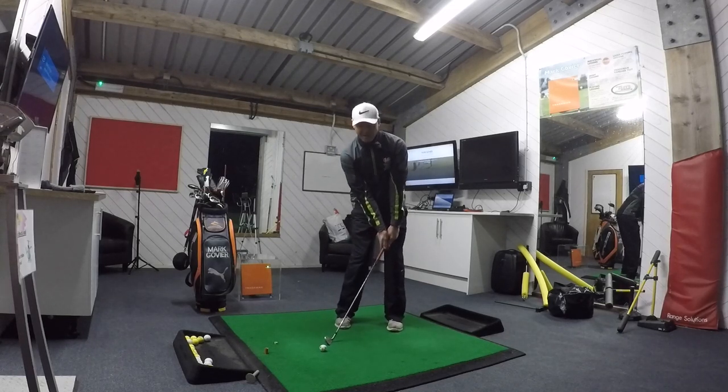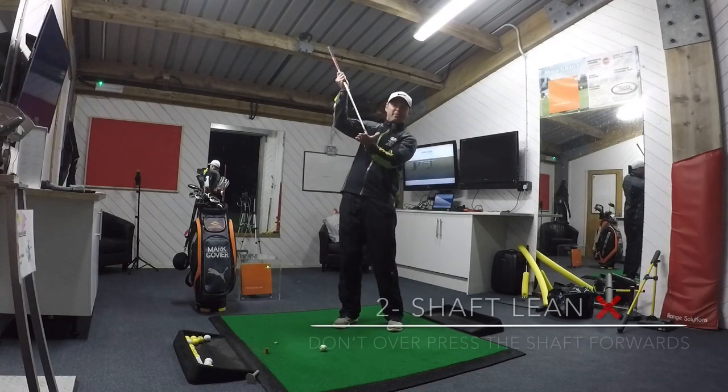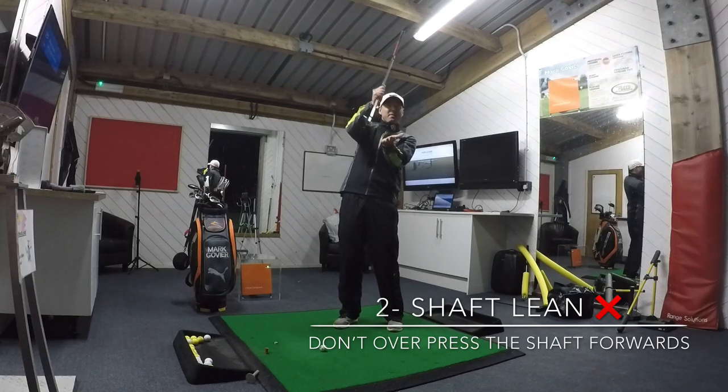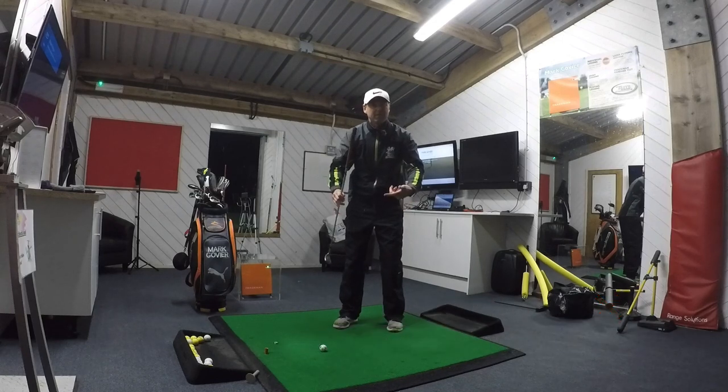The handle gets too far leaned, and what that does is it kills the bounce — the sole plate — and it creates the leading edge acting like a knife into impact. Then we get lots and lots of duff shots.